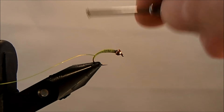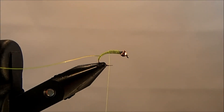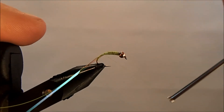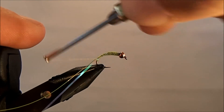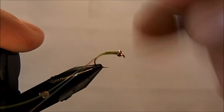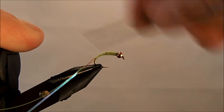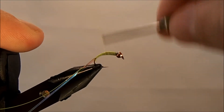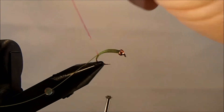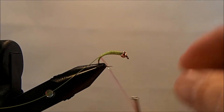The final body material, and where the fly gets its name, is a pearl tinsel. I'm going to take about a 4-inch section of pearl tinsel and tie it in behind the lead at the same spot, bringing it down to the same ending point as the wire. You can add more taper with the thread if you want, clean up the transition point, then bring it back up behind the bead and start to wrap the pearl tinsel, covering all the thread.